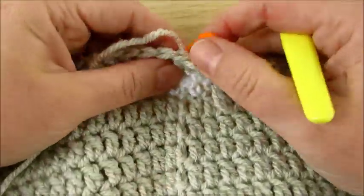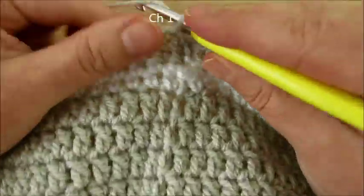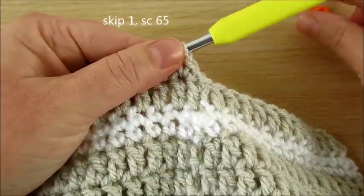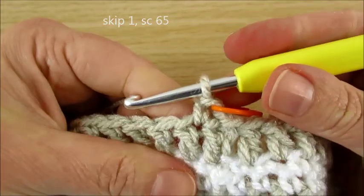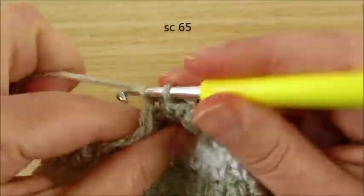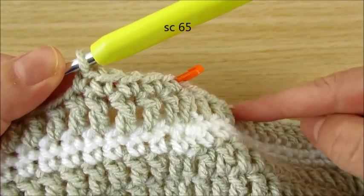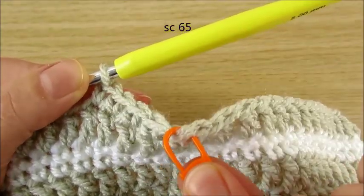Last next round: single crochet. Chain 1, skip very first, then next single crochet. Mark first worked stitch and single crochet in each stitch to end of round, then slip stitch in first worked stitch.